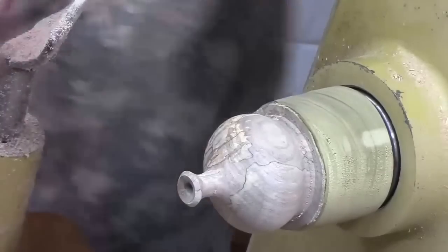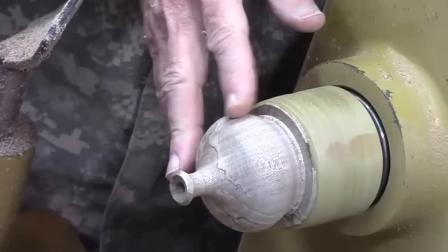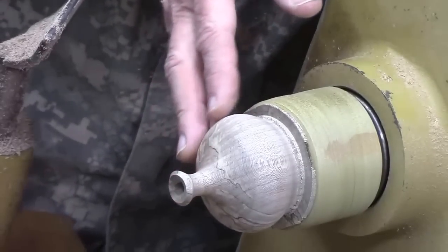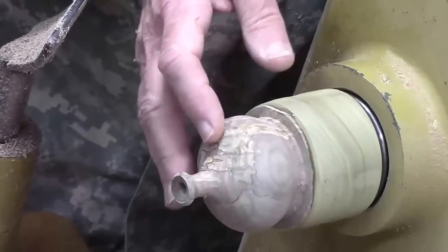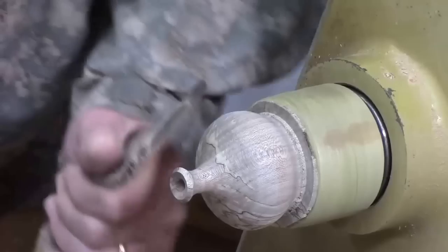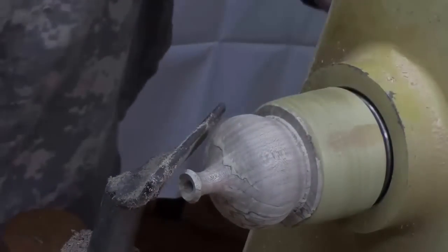Your hands are generally more sensitive than your eyes. Even if you have good light, it still pays to feel the surface by moving your fingers along it — just feel for any bumps or ridges. I feel just a little bit of one there, barely visible. I need to go back and touch that up right there.